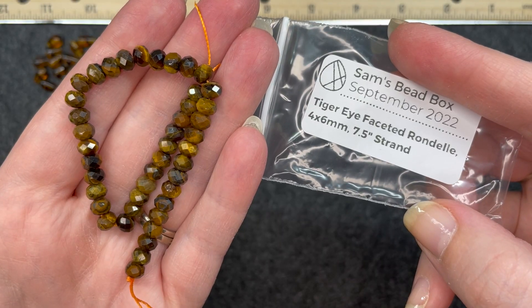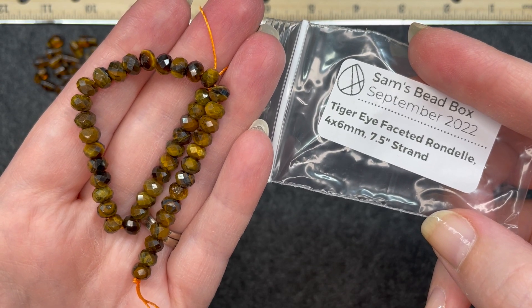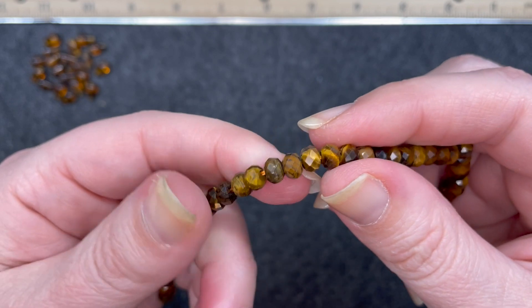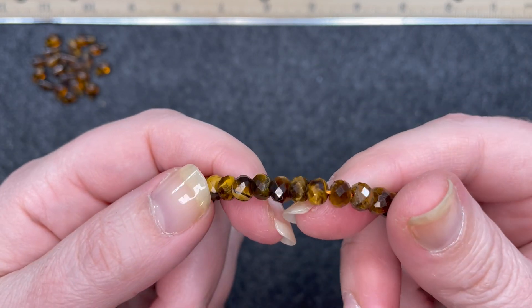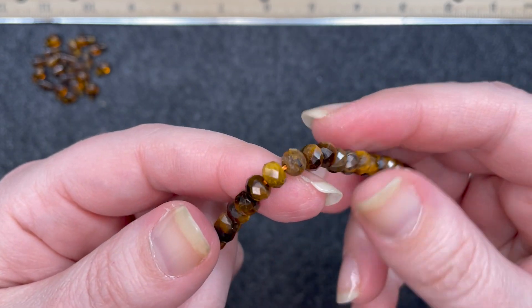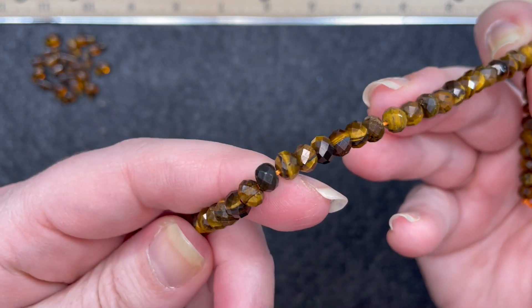Tiger eye faceted rondelle, four by six millimeter, seven and a half inch strand. I love the coloration of these — it almost has a gemstone look about them. As you can see none of them are the same, but these are quite beautiful.